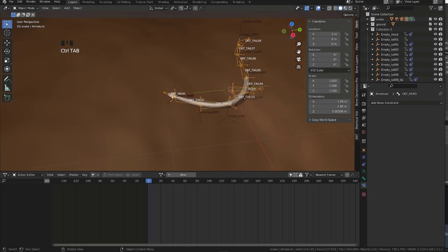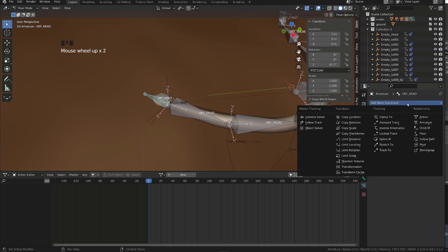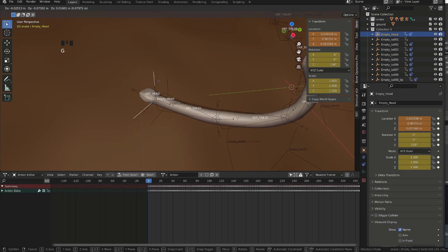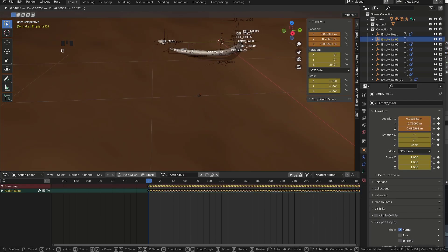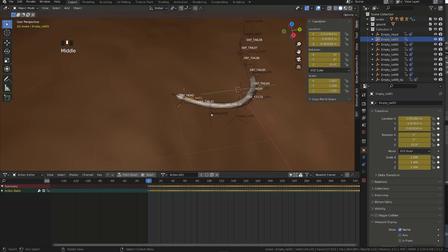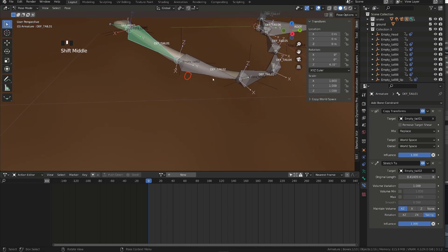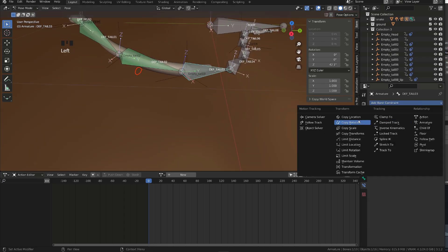To make the bones of the snake follow the empties, we simply need to add a copy transform constraint to each bone targeting the corresponding empty. When done, if I move the empty, we can see that the bone is following. I will repeat the process with the tail bones. In the bone constraint menu, I will add the copy transform constraint targeting the corresponding empty. But I also want the bone to stick to the ground and point at the next bone in the chain. To do so, I will add a stretch-to constraint targeting the next tail empty. With this method, tail bone 1 follows empty tail 1 and points at empty tail 2. I will repeat the process along the whole bone chain.